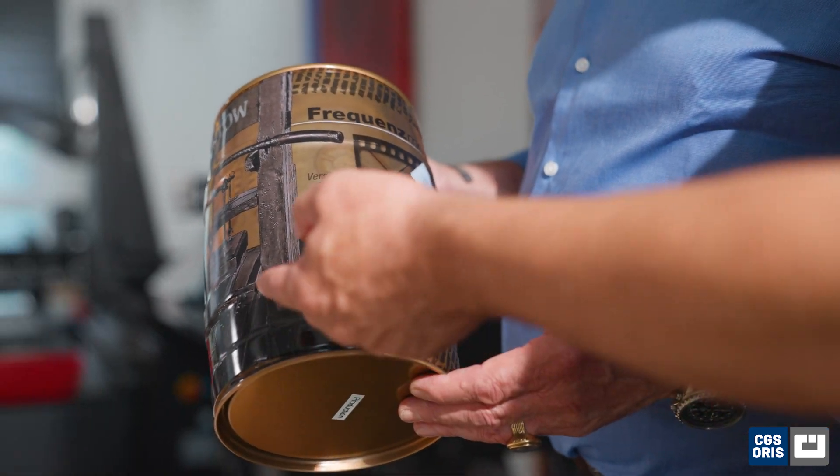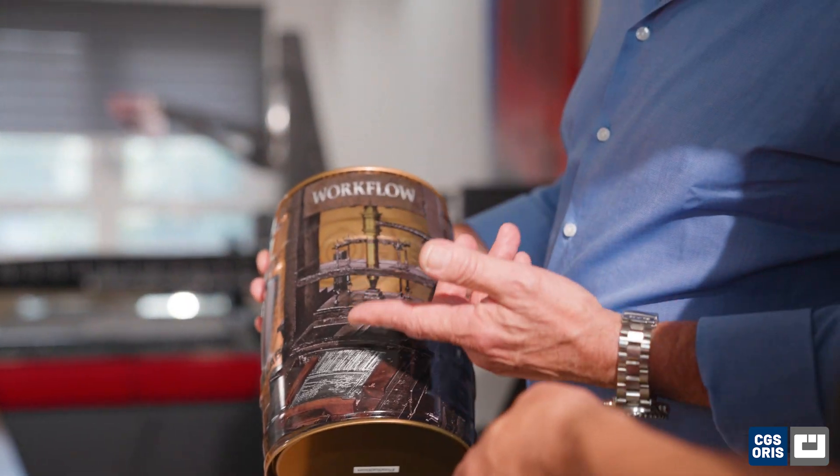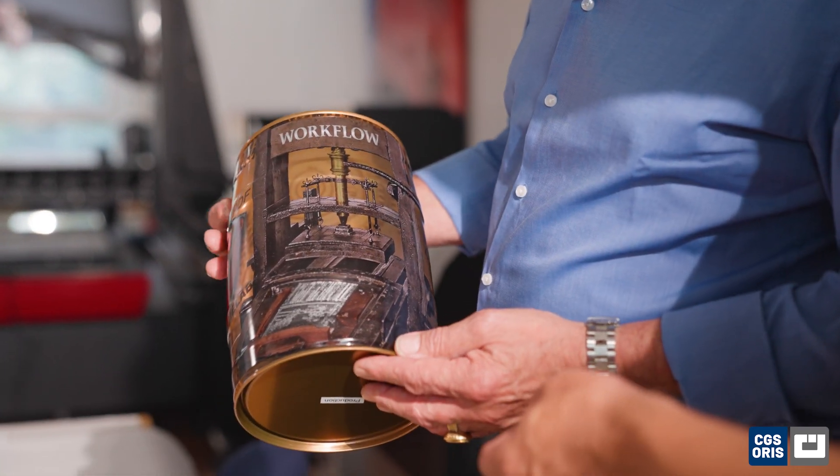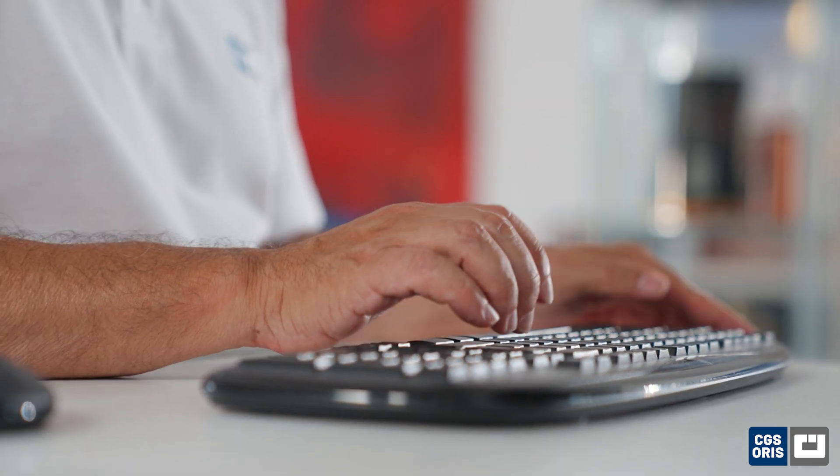Our solution offers a high-density white which can be exactly profiled to the press characteristics in terms of color and density. With several integrated, specific tools in our FlexPlex software, hitting spot or brand colors, even transparent ones, becomes a snap.